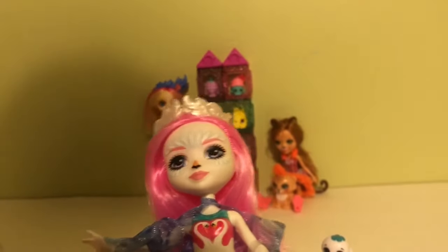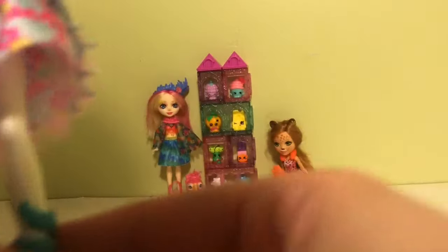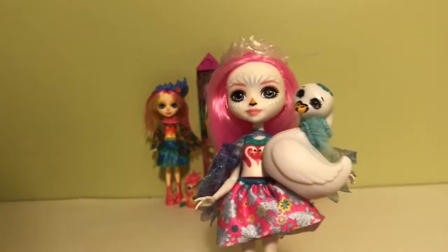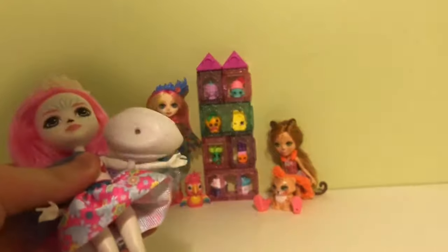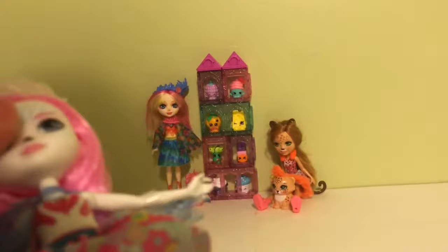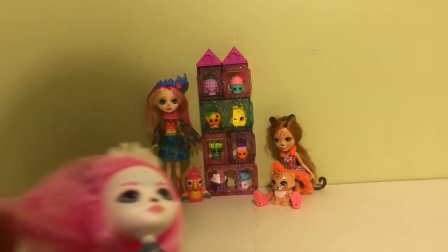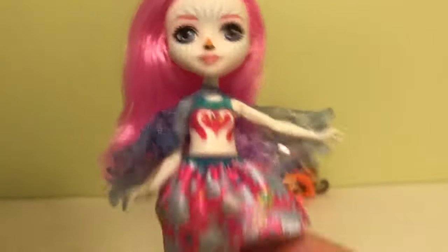On her skirt it just looks like some feathers and some really pretty little flowers. Her shoes are teal and they have little gems on them. With the Enchantimals characters, if you want, you can have the doll hold the little friend. She can move at the leg, the head, and the arm. I just love her hair — I think it's really pretty.